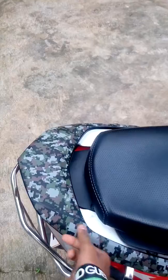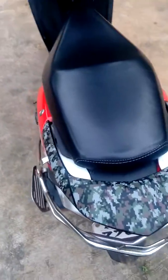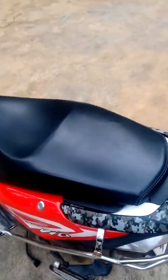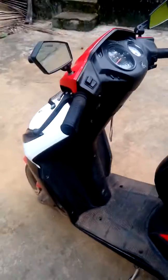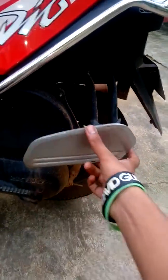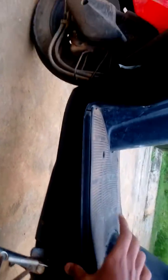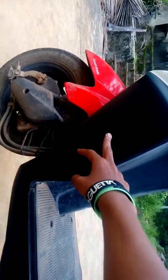I put this sticker and it looks quite good. There's still more work pending — I have to put a sticker on this area as well because it scratches easily. It'll be the same matte sticker that I need to add.